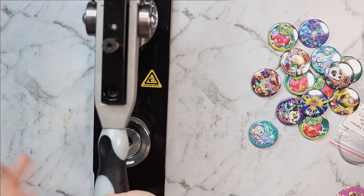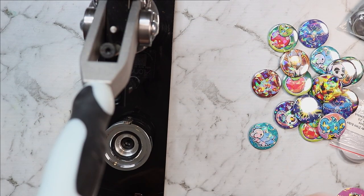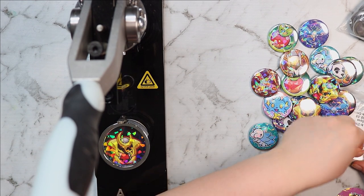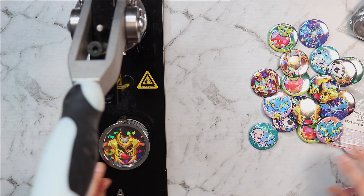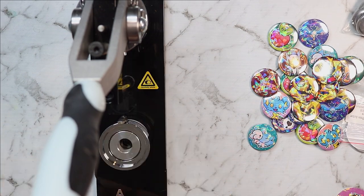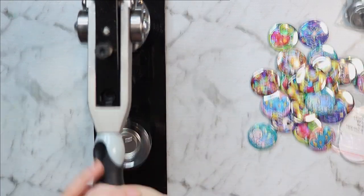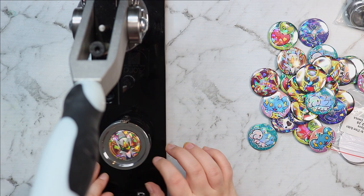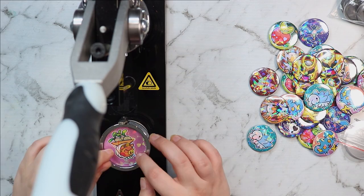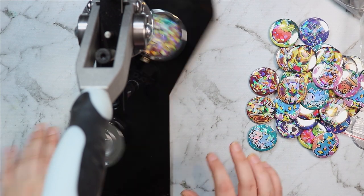All of the little rainbow colors on the holographic film — I just love it, it looks so beautiful. If anyone's interested in where to get a high quality button machine and you're in Australia, I recommend alond.com.au — that's where I got my button machine from and it is really nice and high quality. Here I am making the rest of these holographic buttons — look at this little Arceus, it just looks so pretty.